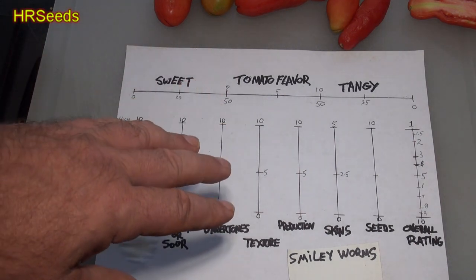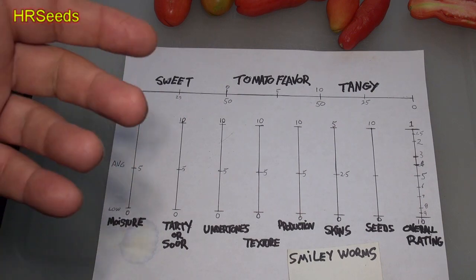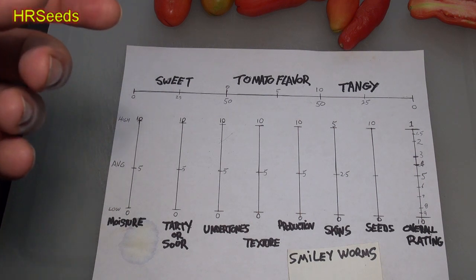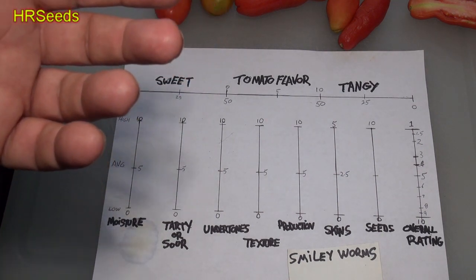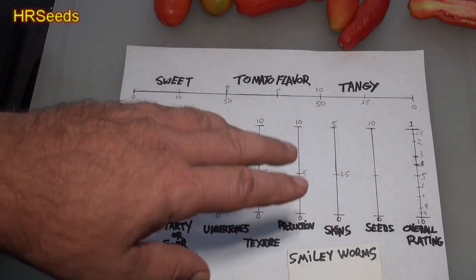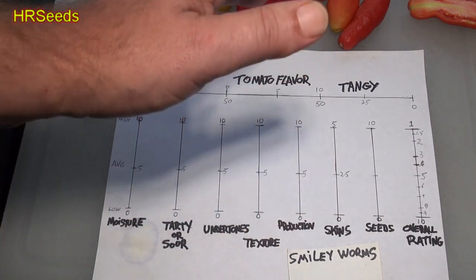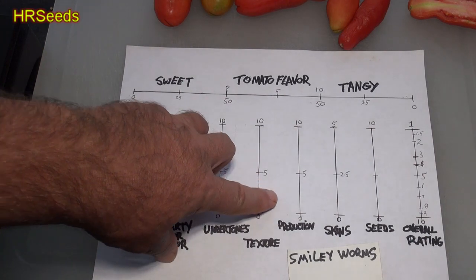Skins: I rate skins based on how well they break up when you chew the tomato. Do they break up really well, or are you left with pieces stuck to the roof of your mouth? Some skins are so thin but tough you literally have to stick your finger in your mouth to scrape them off — really annoying. This tomato did not have that effect; it broke up really nicely. Skin-wise we're going about a 3 to 3.5 — five would be the highest.